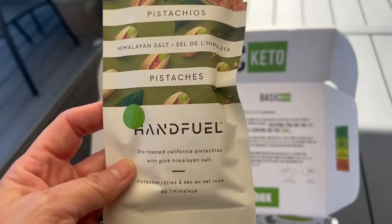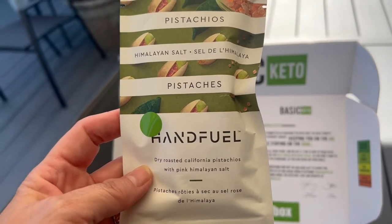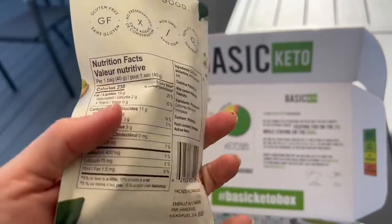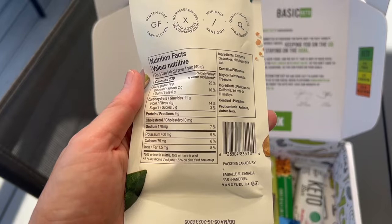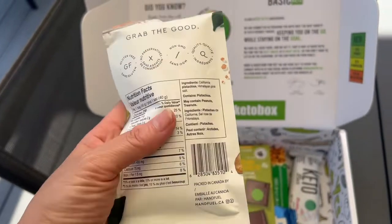Pistachios — you can't go wrong with those. Himalayan sea salt dry roasted California pistachios. Nine grams of protein, 11 carbs, four fiber for the container. Very good.